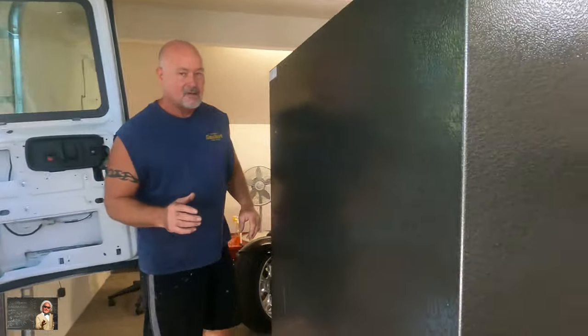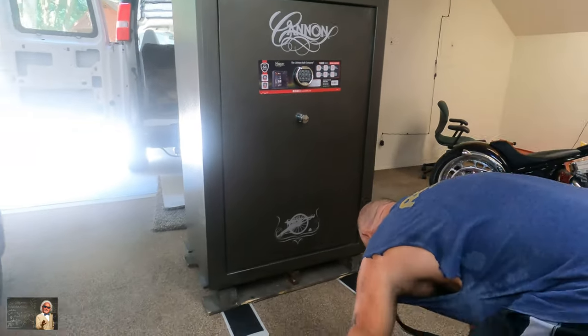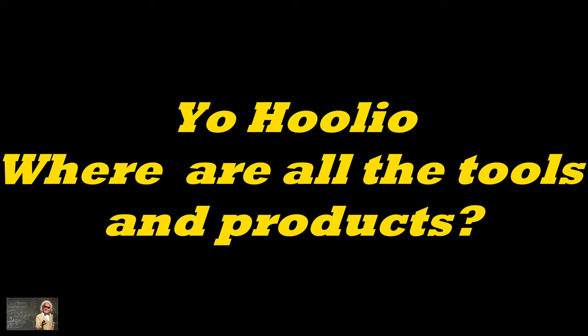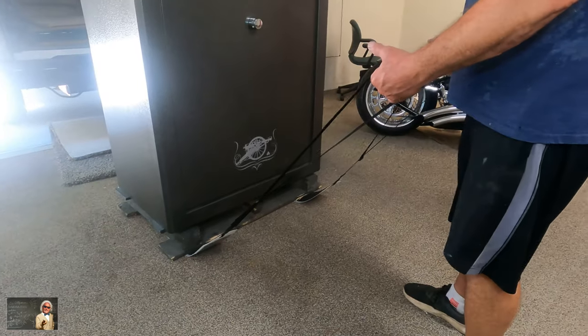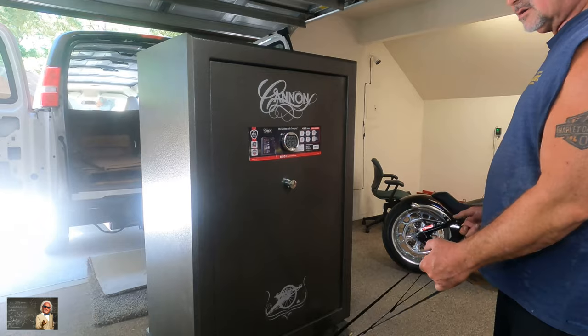Now we have it here. You're going to use these awesome sliders, and one person can do it — just watch how it works.